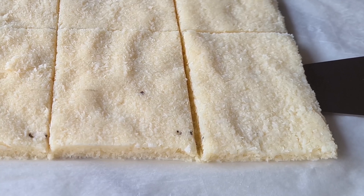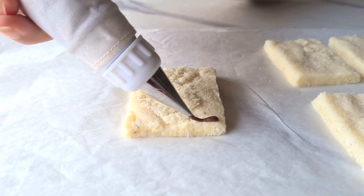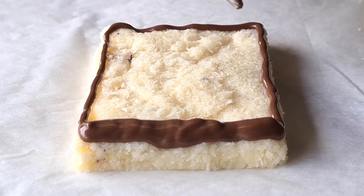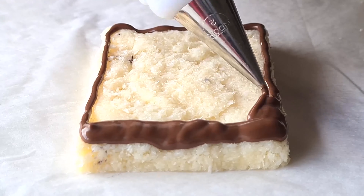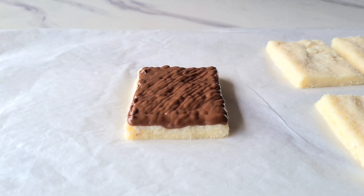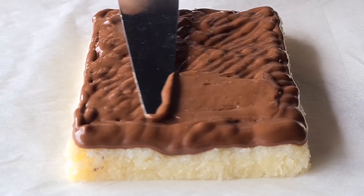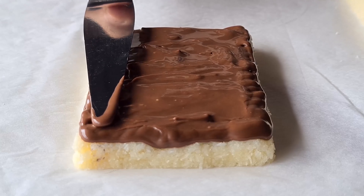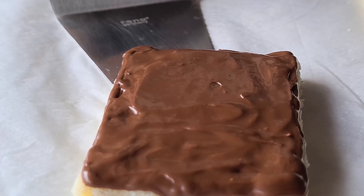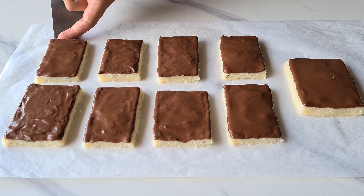Now we are going to take our milk chocolate and pour it into a piping bag to pipe it all over our textbooks. Putting your chocolate in a piping bag gives you more control, and that's why we are going to use it. Once you have piped it all on top of the textbook, we are going to use a spatula to even it all out. You can also do this with a spoon or a butter knife. We are going to repeat this process for all 9 textbooks. Once that's done, we are going to refrigerate them for about 1 to 2 hours until we can continue with the next step.